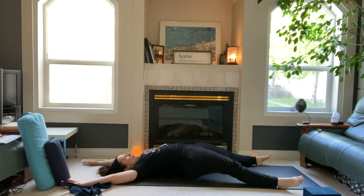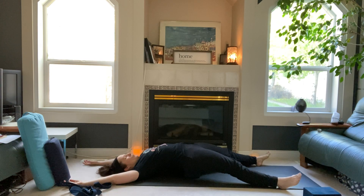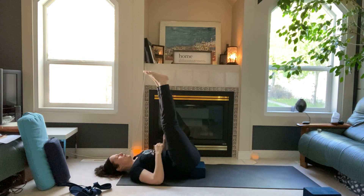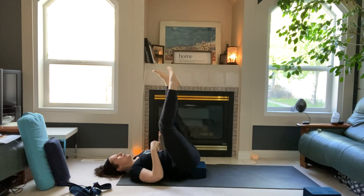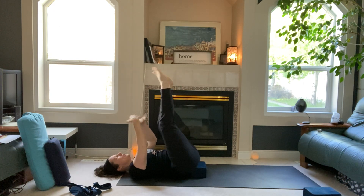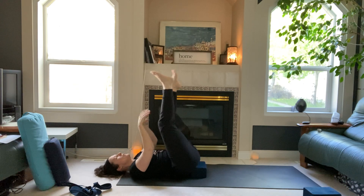Five rounds of breath here — keep yourself here on your practice, on your breath, on your movement. Then bring your feet to the mat, shift your prop down a little bit to bring your legs up into a waterfall. Give your ankles or feet a shake, your arms can come up and give them a shake too — really good to stimulate fluid in the joints by shaking the limbs.